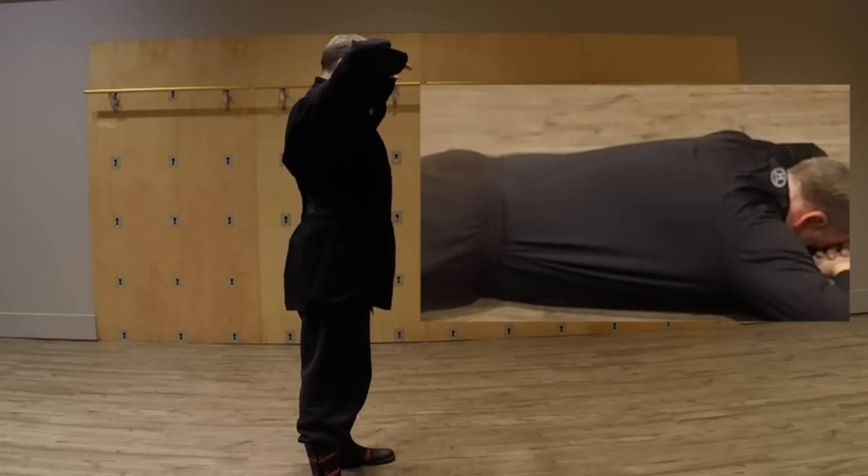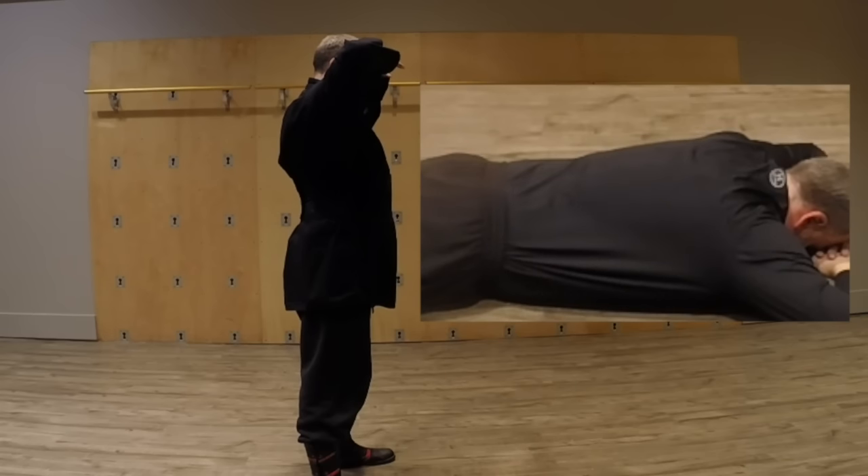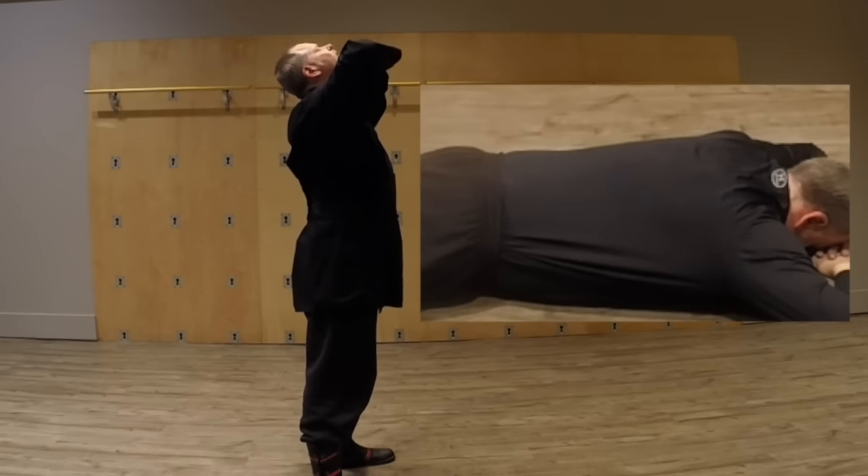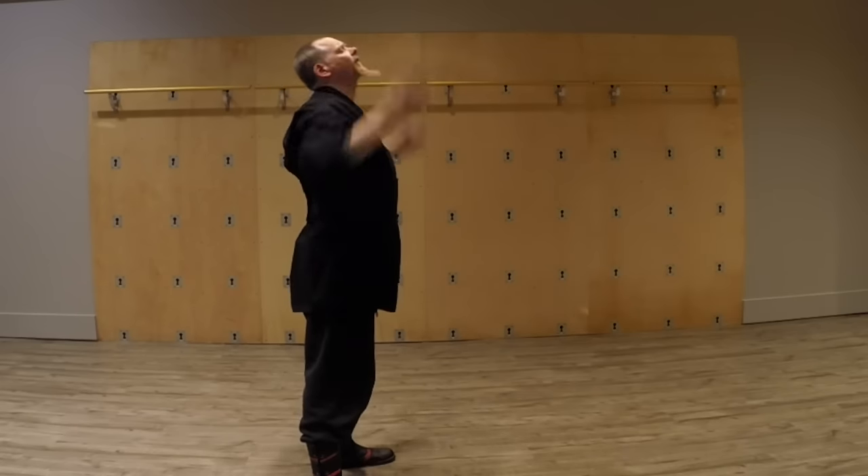Inhale, exhale. You don't want to be like this because that's not how we're really going to be able to breathe.